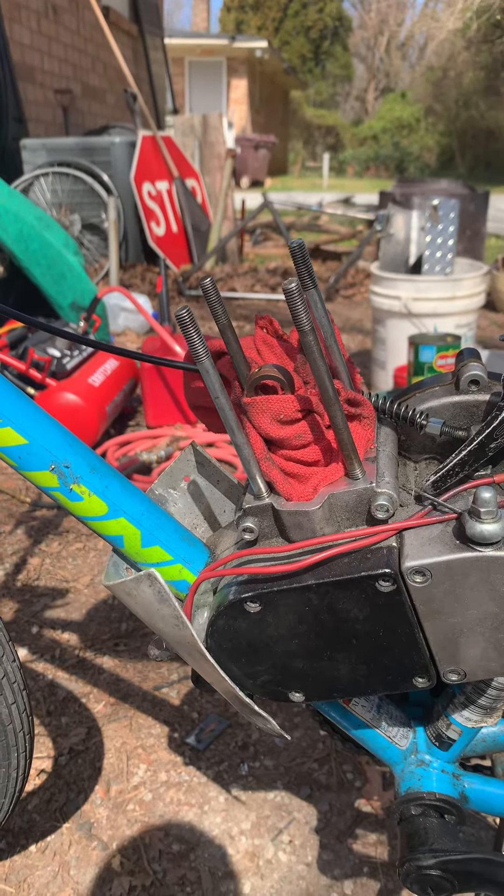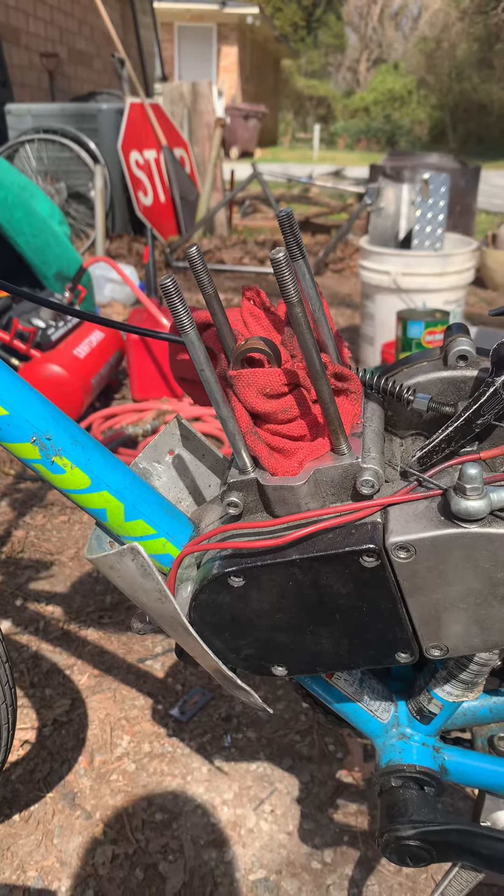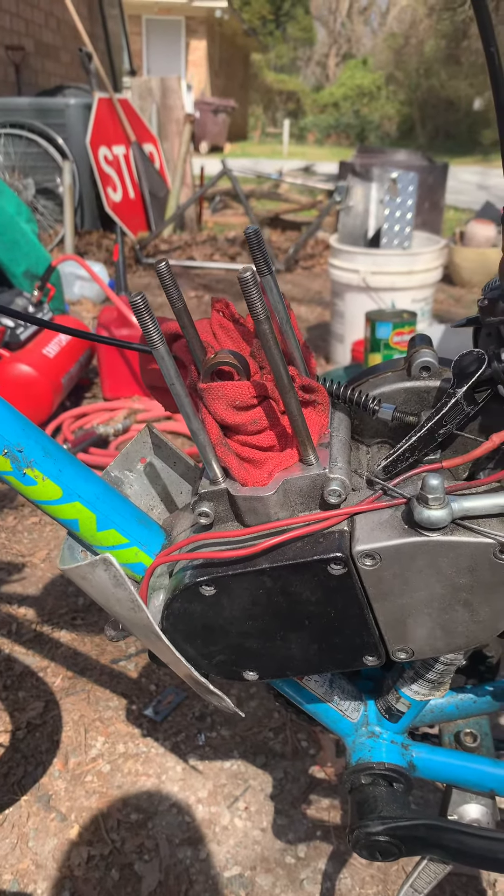Guten Tag Mein Volk. I'm really starting to like this recurring theme of every time I post a video it's with the motor open. I think it's a good starting point.